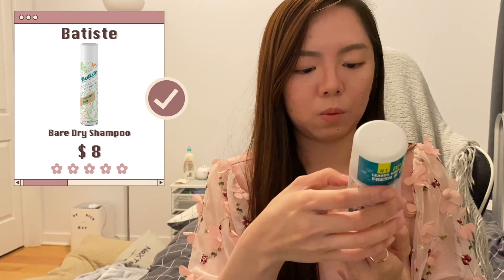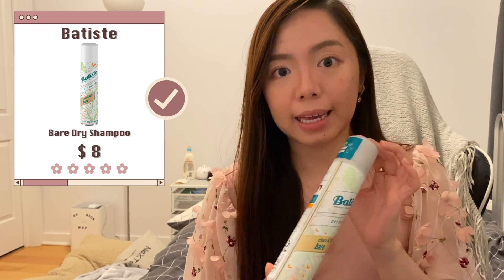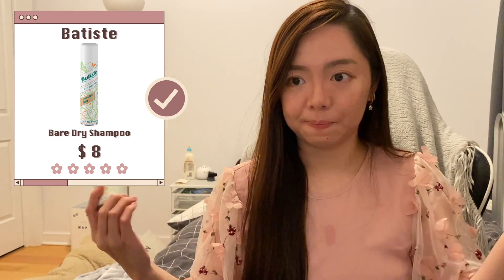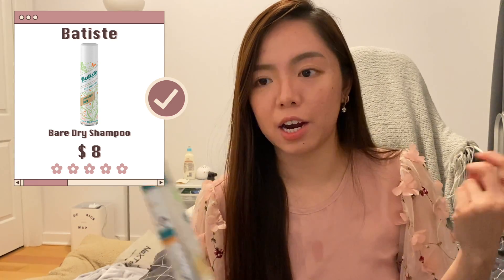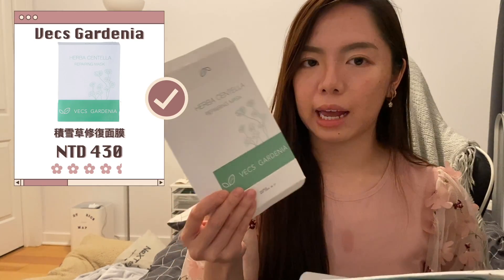The Batiste Dry Shampoo in Clean and Light Burst scent has a very nice smell. It's useful when I'm lazy to wash my hair.